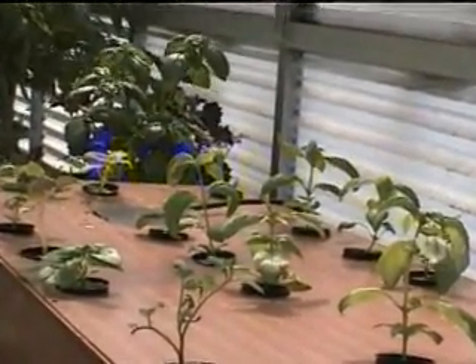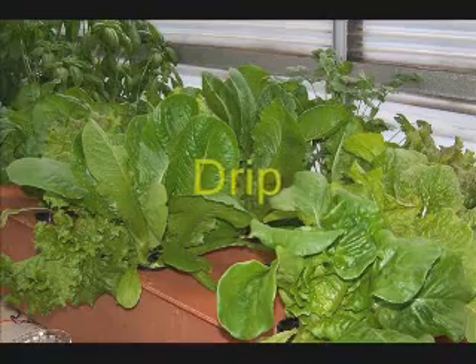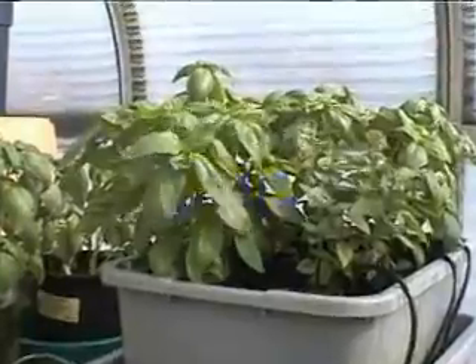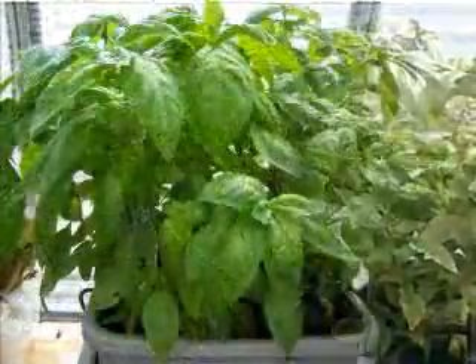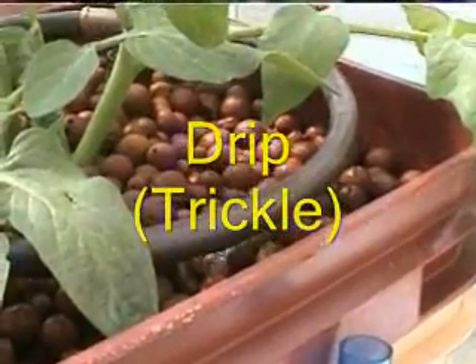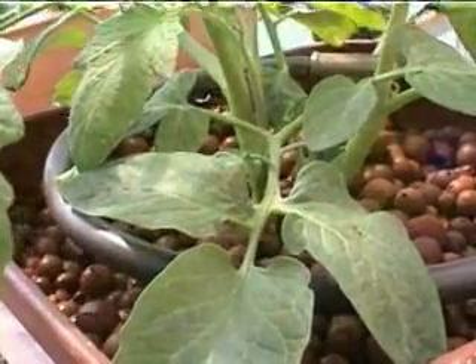We'll talk about aeroponic systems, which use minimal growth media. The plants are nourished by spraying nutrient solution directly on the plant roots. Drip systems, both homemade and commercial, use a submersible pump in a nutrient reservoir to drip the nutrient solution on each individual plant. This small commercial drip system uses a small aquarium air pump to provide nutrient to this tomato plant.